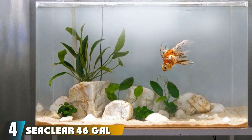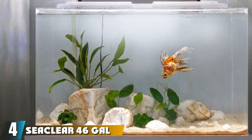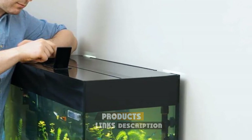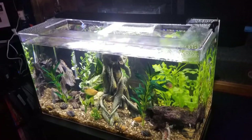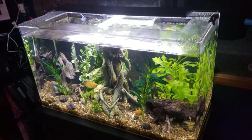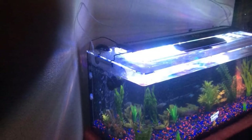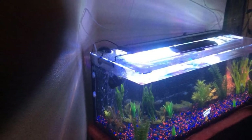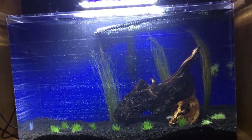Next at number 4, we have the Seaclear 46-Gallon Bowfront Acrylic Aquarium Combo Set. This kit includes a beautifully designed acrylic bow front fish tank and a reflector and light fixture built into a partial hood for your aquarium lighting needs. Acrylic tanks are generally more durable than glass and can be great options if you have young kids or clumsy pets around. This tank works great for both saltwater and freshwater setups.